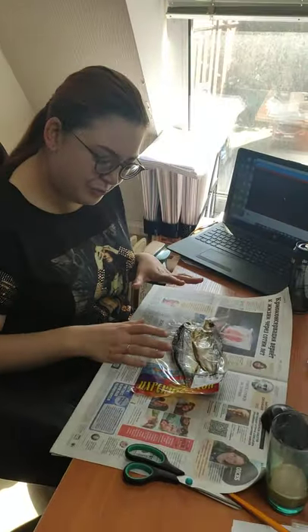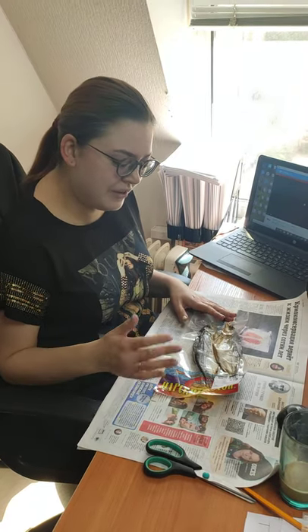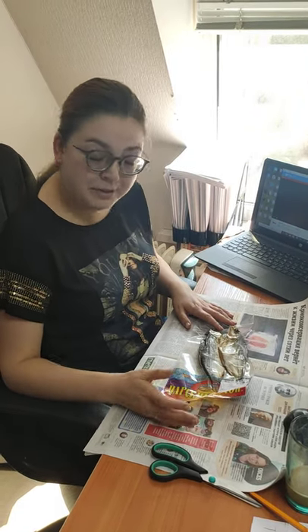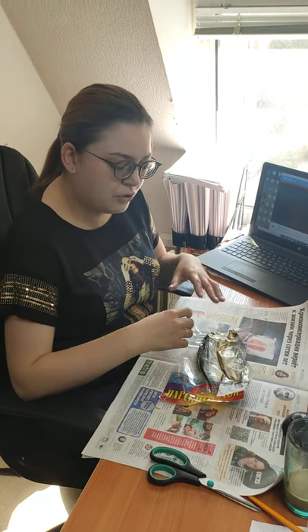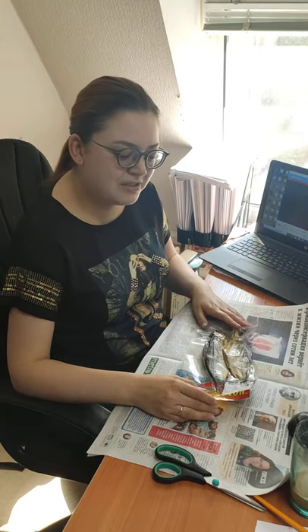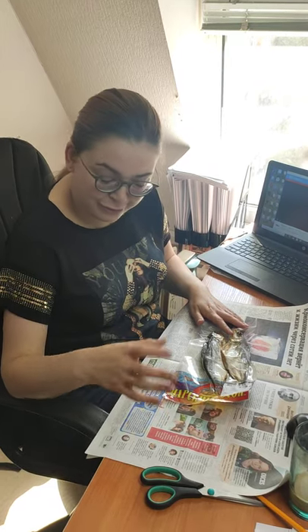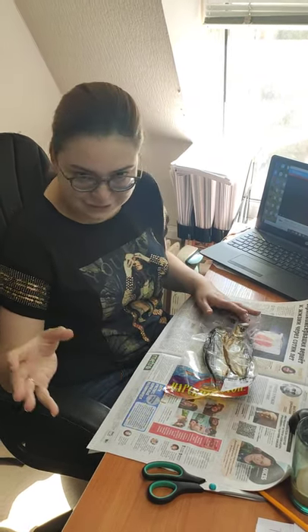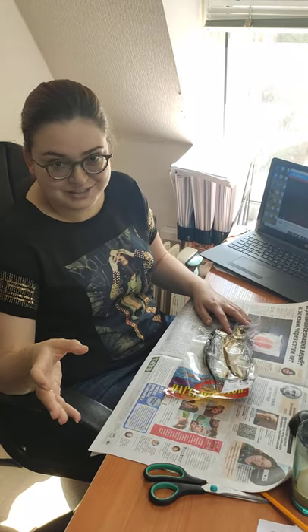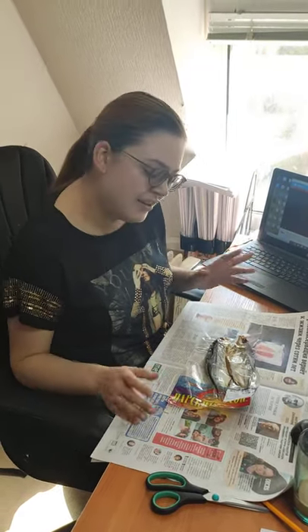First of all you should prepare some paper because you will have a lot of rubbish. Besides that you should have some napkins because your hands are going to become dirty. You will have to take a cup or glass of beer with your dirty hands, so you should be ready for everything to get dirty. You need napkins and paper.